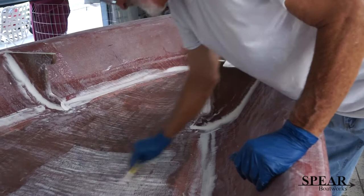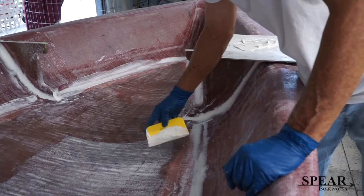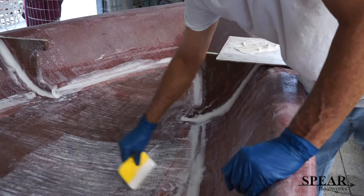Now this is just the first fairing. We'll fair the whole boat like this, let that fire off, then I'll sand the whole boat. And then I'll do it all over again.